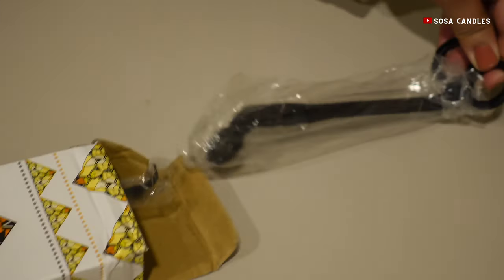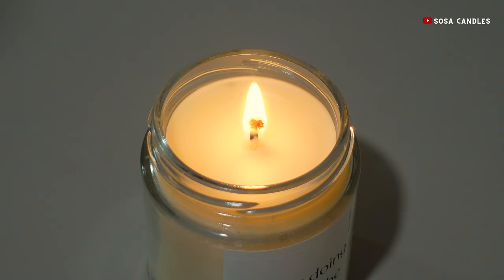These simple tools — the snuffer, the dipper, and the trimmer — are the secret weapons in your candle care arsenal. They unlock a world of cleaner burning, reduced soot, and most importantly, an extended life for your candle.